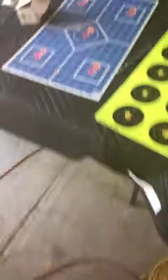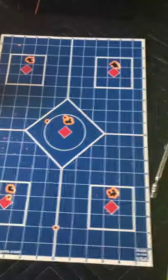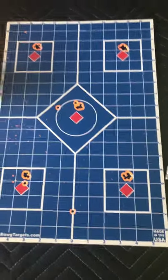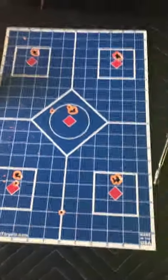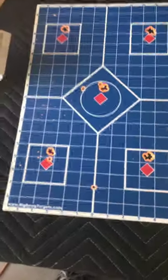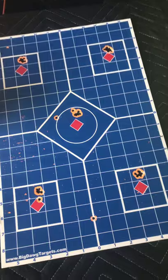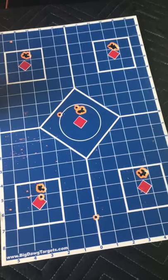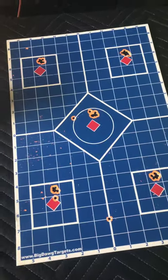Now that you know what I was shooting — if you've watched any other videos on the FX Crown, you probably know it comes dialed in for, in my particular model, the 25 grain JSB pellets. Obviously I bought that gun to shoot slugs, so I bought the slug liner and put that in.